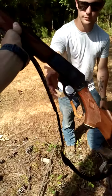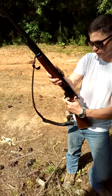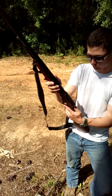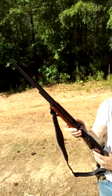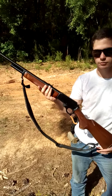This is also a 45-70 — hold that beauty and show it off. This is a Marlin JM 1895 45-70, and they call that the SS — stands for Sporter Safety. It's got the 22-inch barrel, which is going to have more velocity.